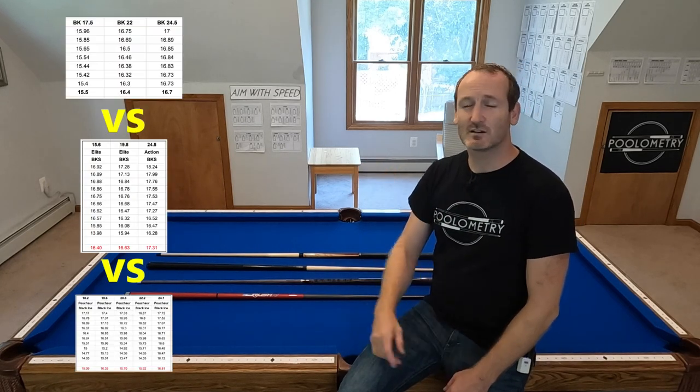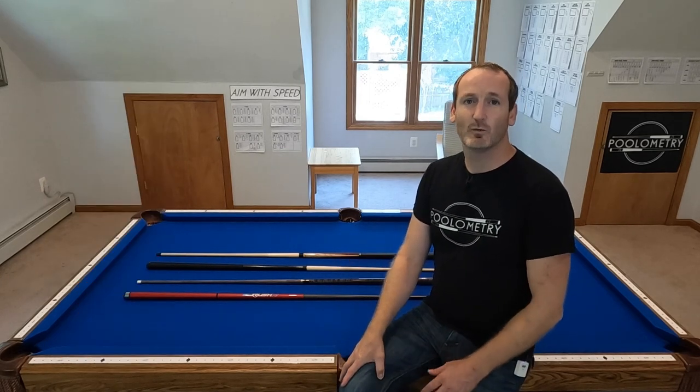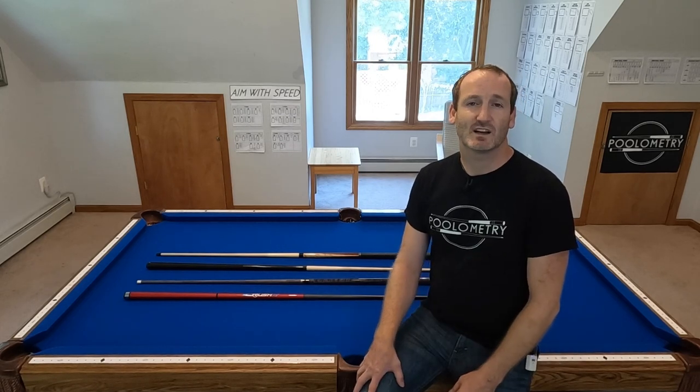I don't know if that's going to be the same for you, but the idea that the optimized weight is 18 ounces isn't showing true in my test results. One final comment: it might seem like you could use the three different tests to compare these cues to each other, but that's not the case — I find that each day is slightly different in my breaking speed. Check out my next video where I put these cues and more head-to-head to figure out what is the best break cue and the components that go into them.